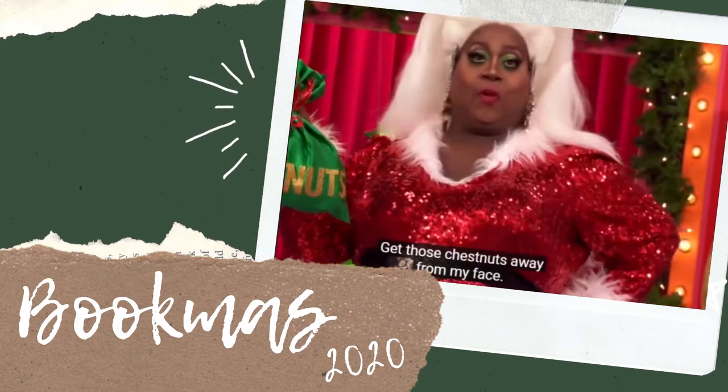Get those chestnuts away from my face! Hey there, it's Kayla from On the Fritz. I'm using a different camera and I've never been good at selfies and holding a camera like this, so sorry it's all wonky.